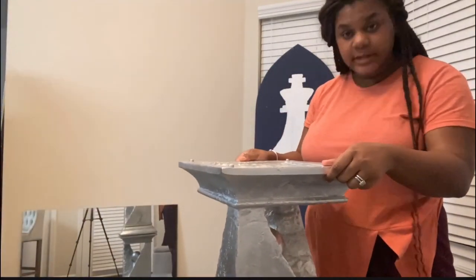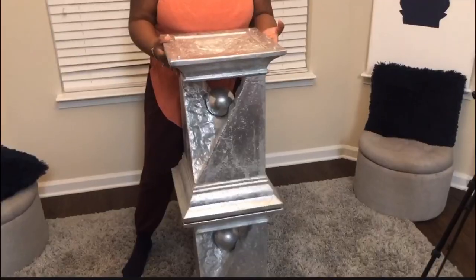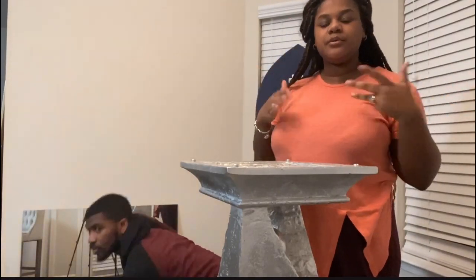Shout out to E6000 because I really had no hope in it holding this together, but it ain't going nowhere — it has not detached, it's still stuck. I know a lot of y'all are looking like, 'Dang, this table is high,' but it's supposed to be like a bar pub table. We just have two bar stools — we're the only two people that live here — so yes, this table will probably just be for decoration.